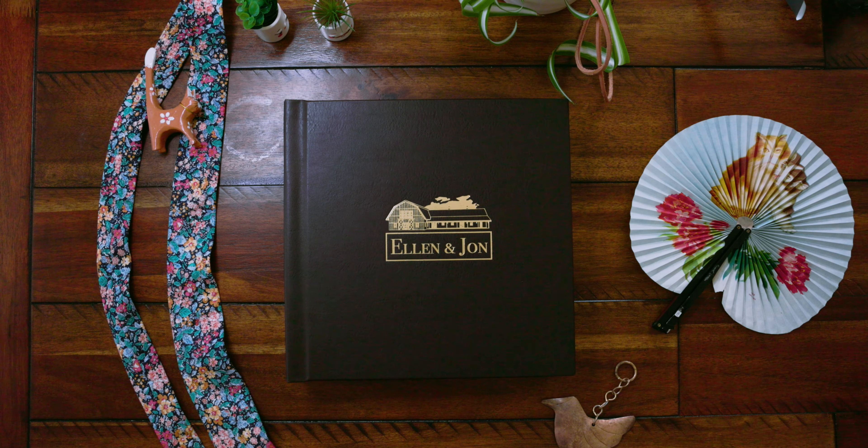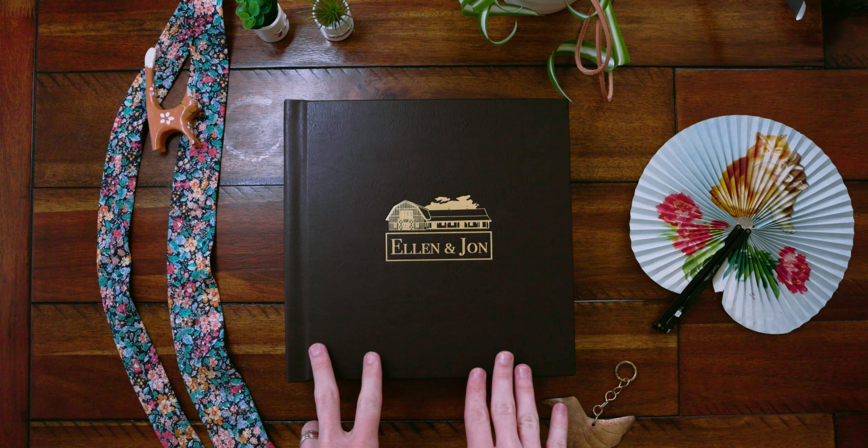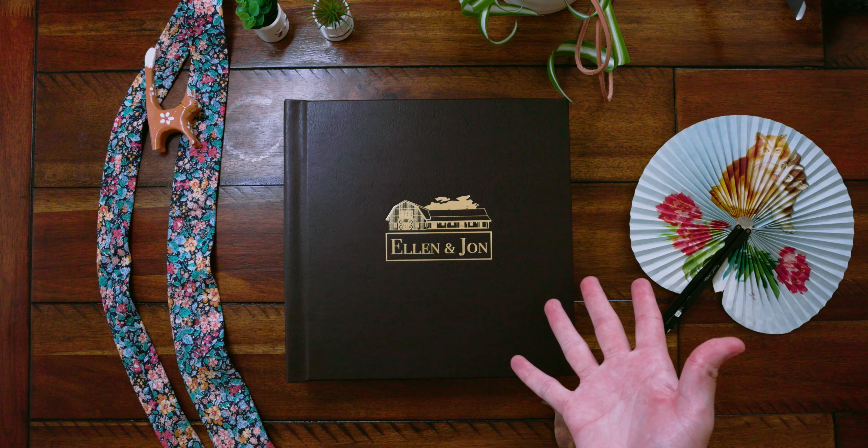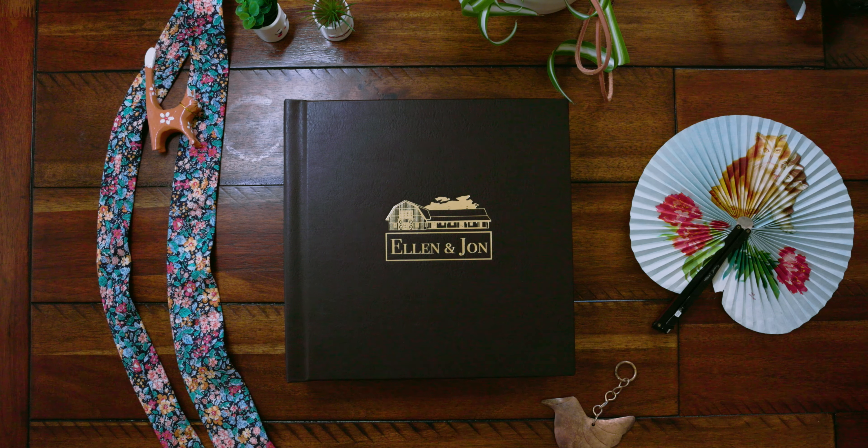Hello, this is Cody with Tandem Photography and today I want to talk to you about my wedding albums. This particular album is 10 inches by 10 inches, has 50 pages, and is the perfect size for an eight-hour wedding.